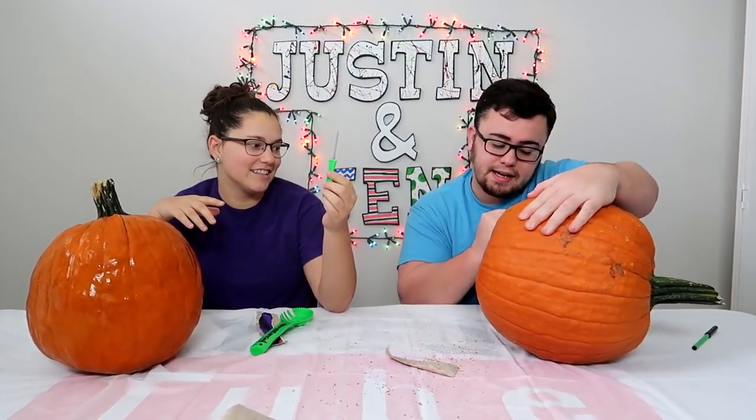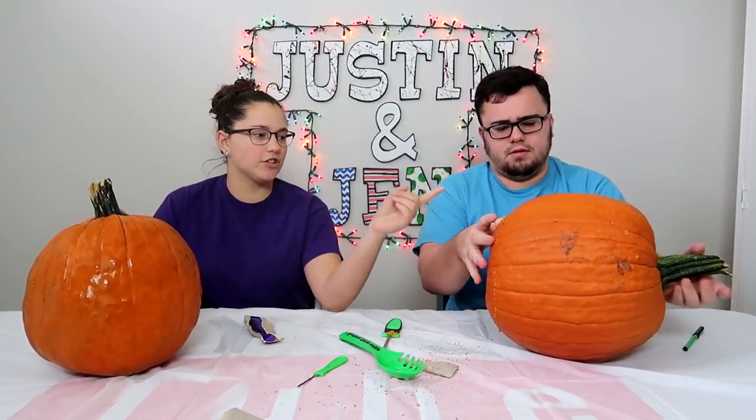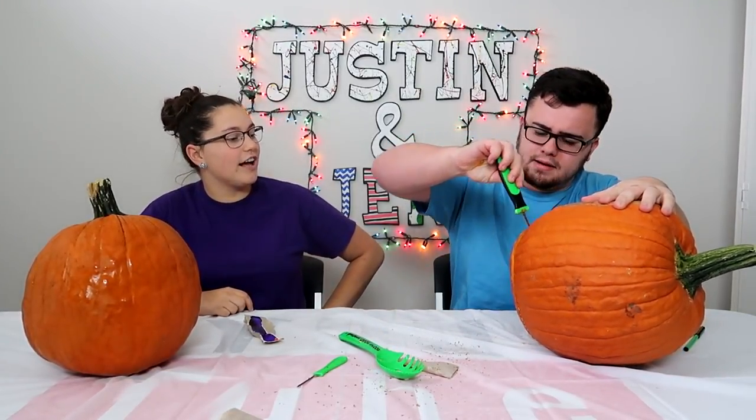Yeah, we could cut the bottom. Hey, this thing's cutting like butter! What did we have last time? We got this. That's it? Yeah, this thing's amazing. There's something I haven't told you though. We're not just carving this one.